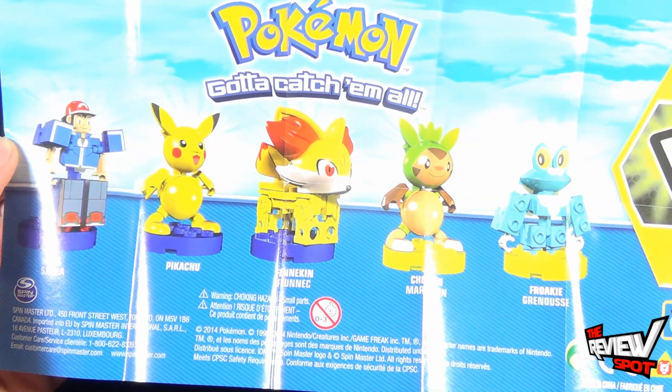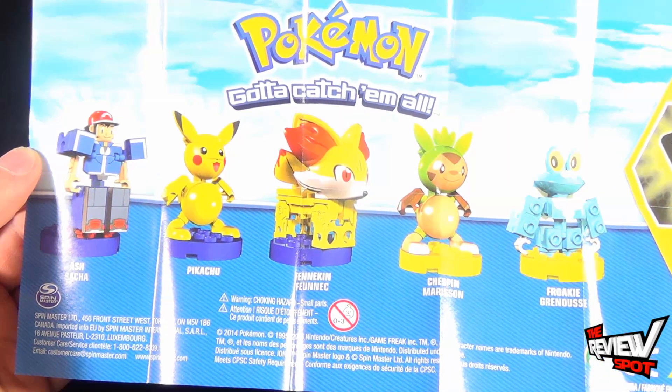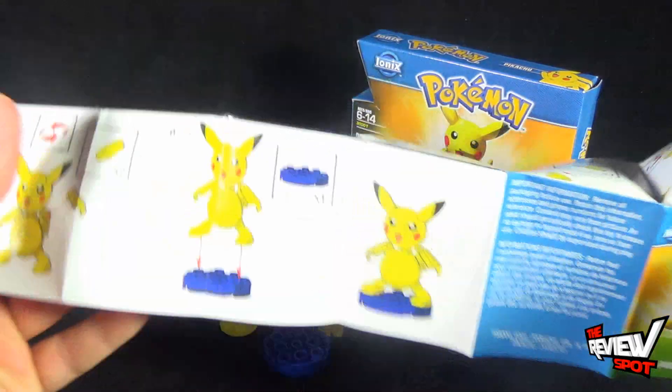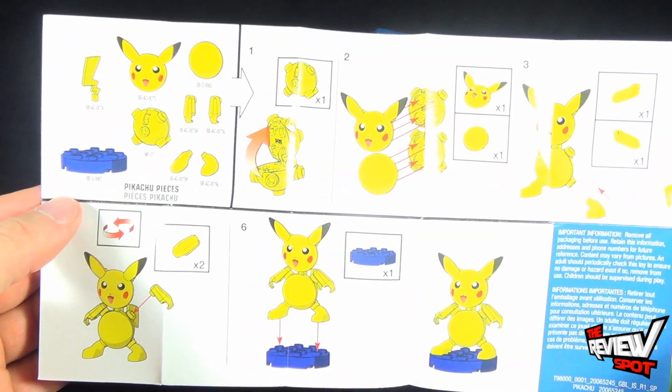The other characters include Ash, Pikachu, Fennekin, Chespin, and Froakie. As you can see, the instructions are really easy — you're only looking at six steps to build Pikachu from start to finish.